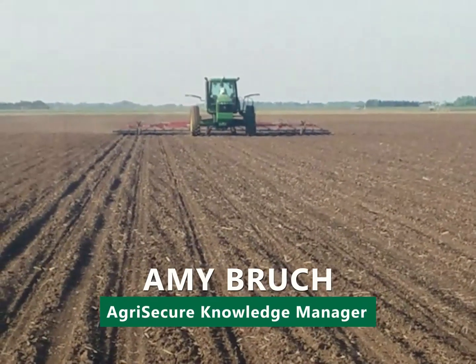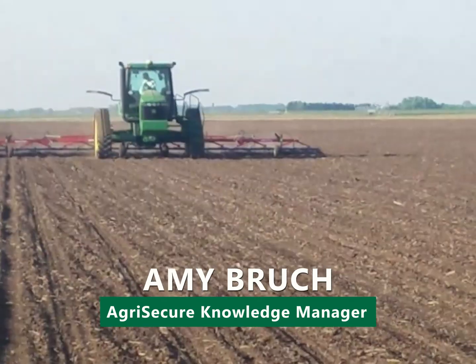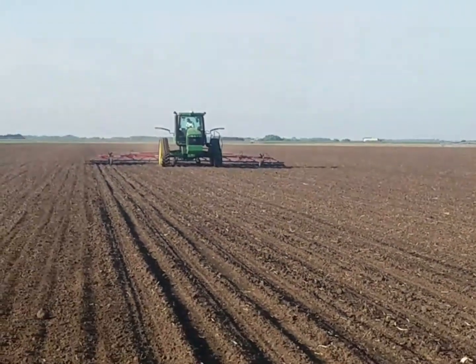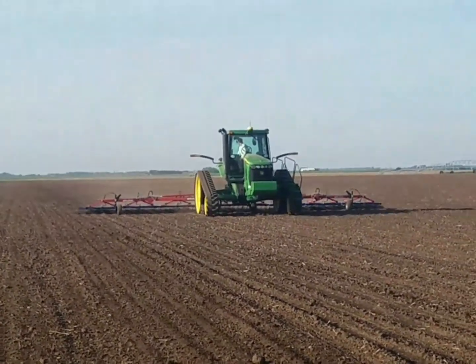Good afternoon, my name is Amy Brooke with AgriSecure. Today we're standing in a newly planted cornfield watching the tine weeder coming right at us. This is a tine weeder — it's a Hasenbacher model, it's a 40-foot, and we're pulling it with an 8520 track. You don't need a lot of horsepower to pull this, but speed is critical.